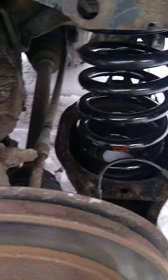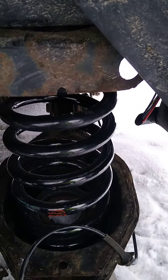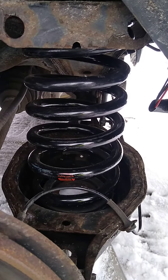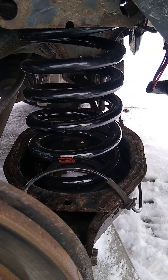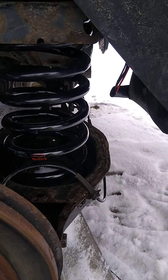2011 Nissan Armada Platinum LE all-wheel drive — she just got new KYB Excel-G gas shocks and new springs. They're off the SV Armada, so not the air ride ones. They're about an inch taller, have more coils, and they look way beefier.